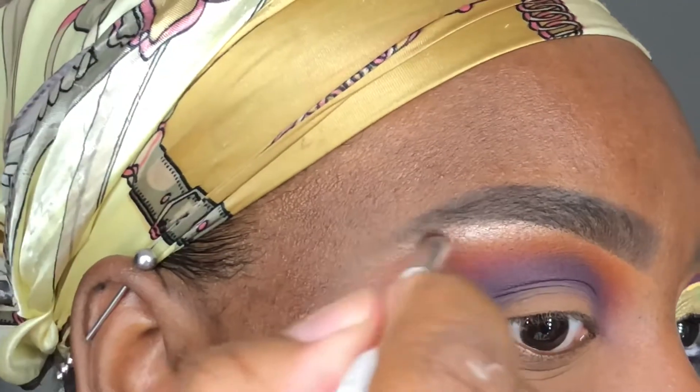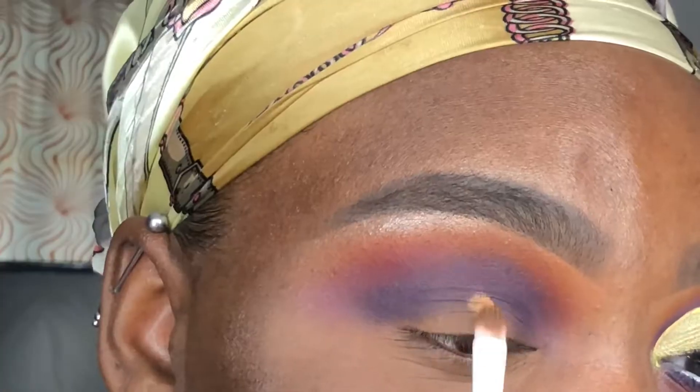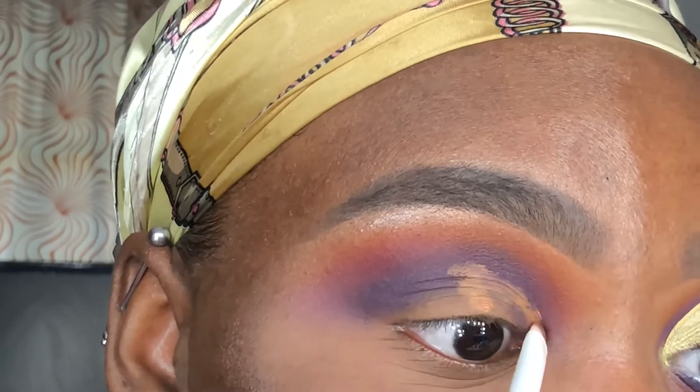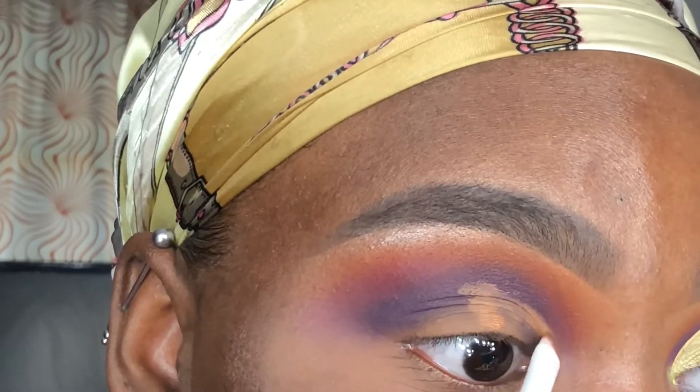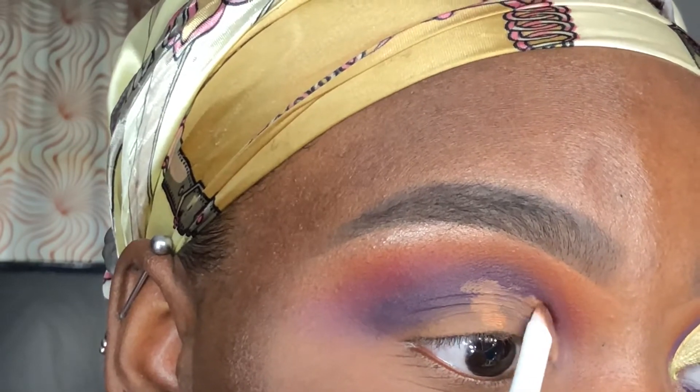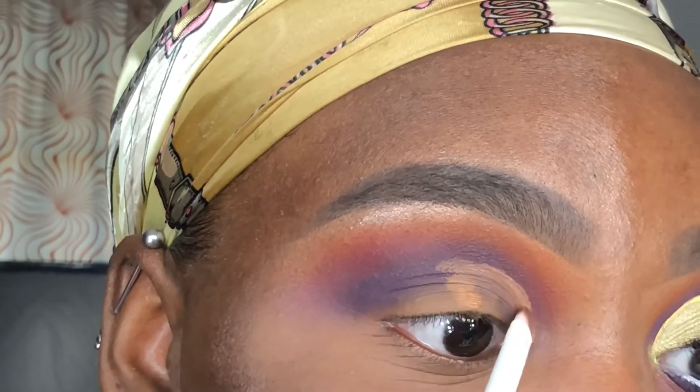Using my Wet n Wild concealer brush, I applied a small dab of concealer and then looked up so that the concealer would give me a guide to carve out my lid. Once I'm done carving out my lid, I won't be setting it with any powder because I want the shimmer shades to really pop and be vibrant.